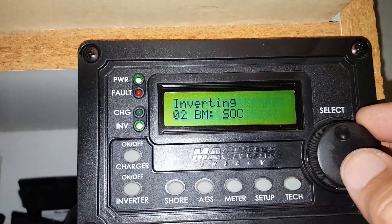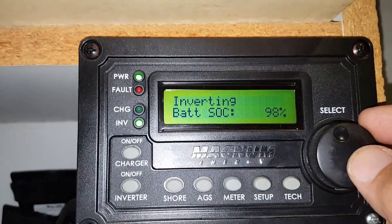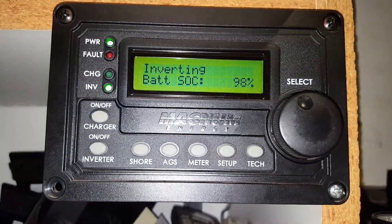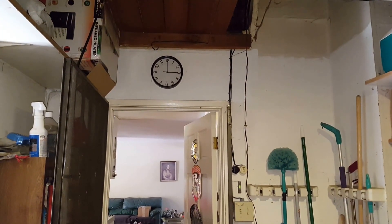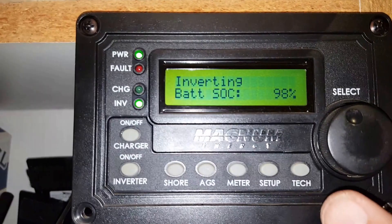I'm going to select state of charge — we're at 98% today. It was a cloudy day and about an hour, an hour and a half ago the sun came out at let's say 2:15, 2:30 in the afternoon, and we're at 98% state of charge.